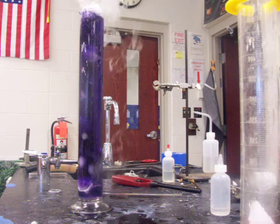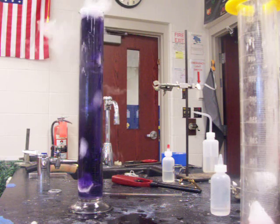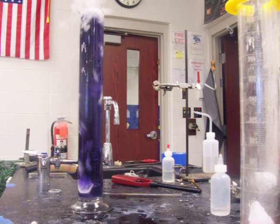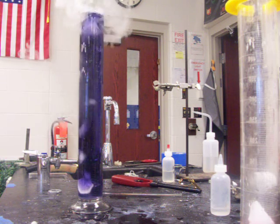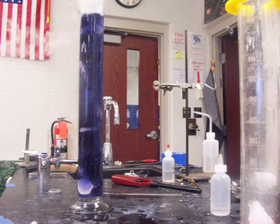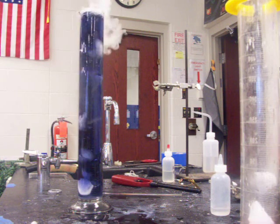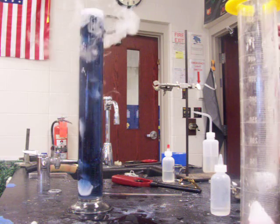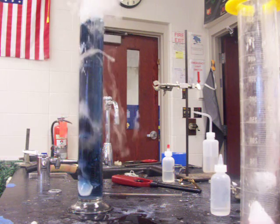The dry ice forms an acid in water — that would be the best way to describe it. Now I added a lot of base to get it to the base region, so you can see it's taking a little longer to get into the acid range. But here we're going from the purple into a turquoise or blue color.